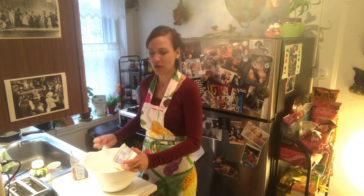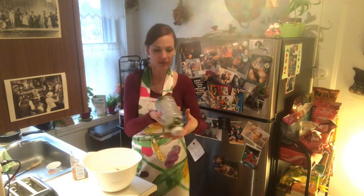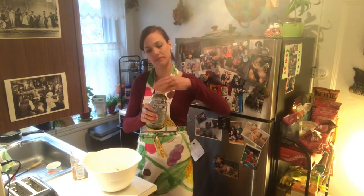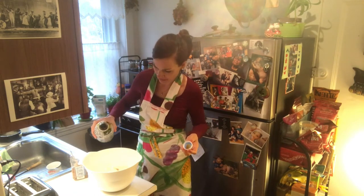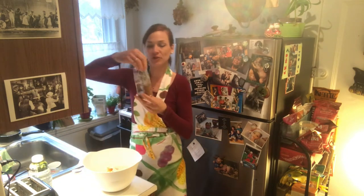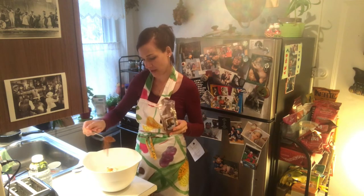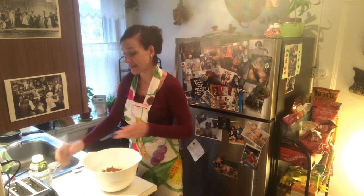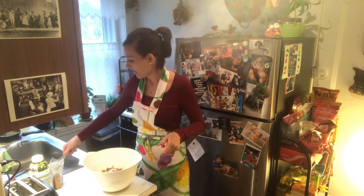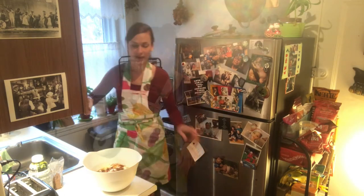In Europe it's much more common to have moist cakes. Then add a little bit of the pear concentrate — shake it well first in case something got stuck at the bottom — and pour a little, not too much, but enough to leave a nice taste. Then add your gingerbread spice mix, about one small teaspoon. Then some baking soda. And last but not least, the melted butter.